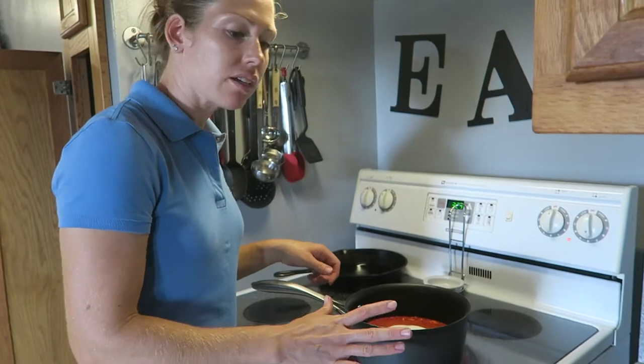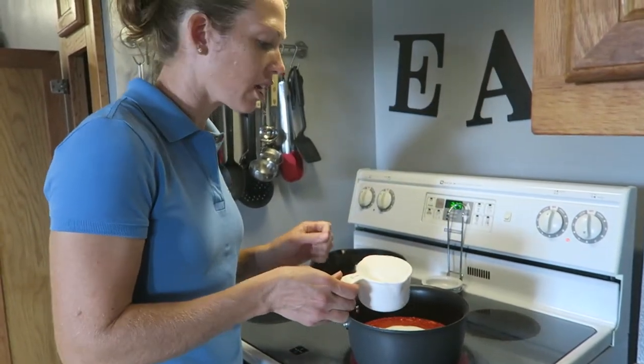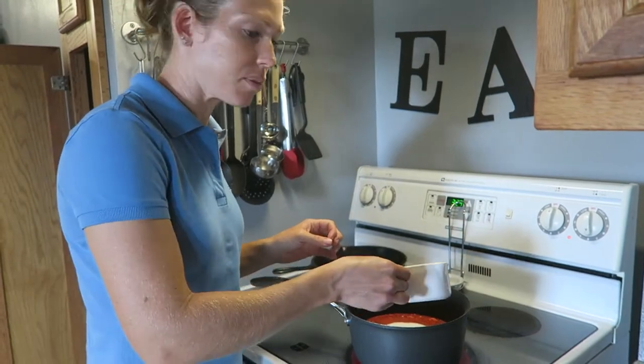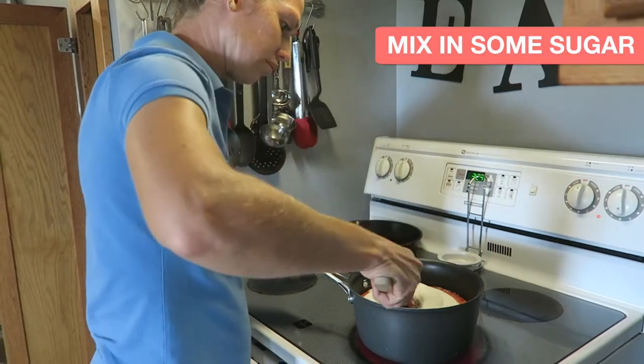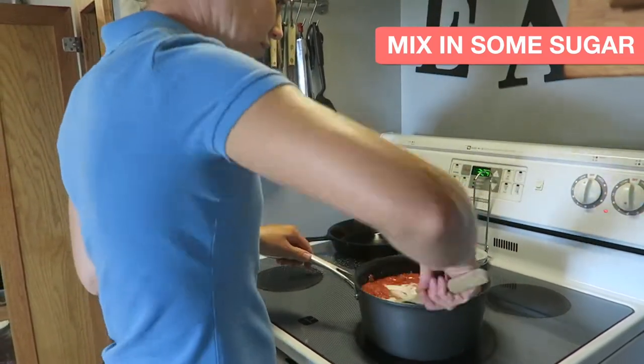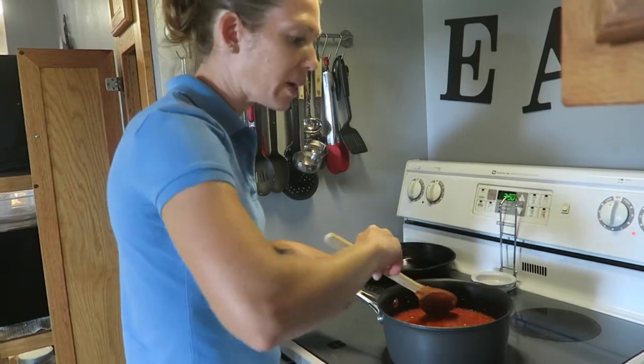Now we got them in a saucepan and we're going to add — the recipe calls for four cups of sugar, but I like a little less sugar so I'm going to do three cups per four cups of strawberries. And we're stirring. You bring it to a boil and then you cook it for about ten minutes.